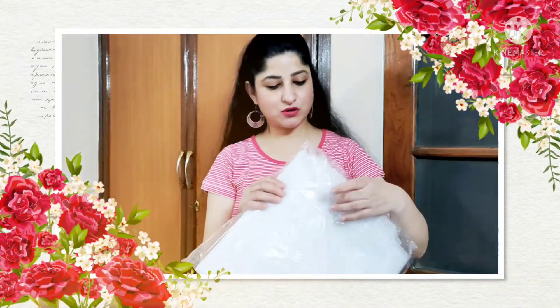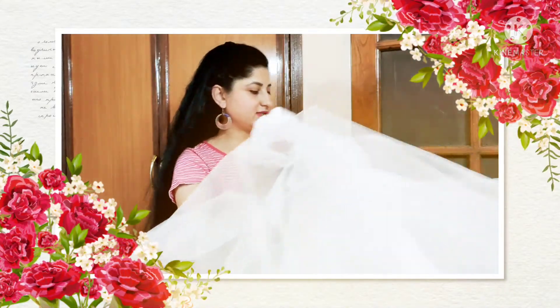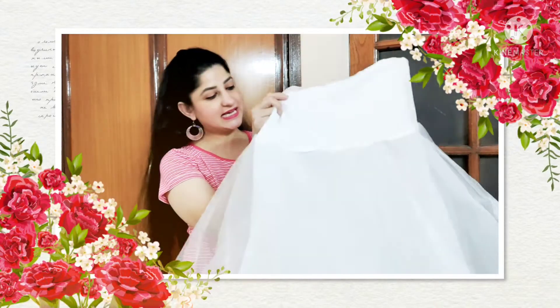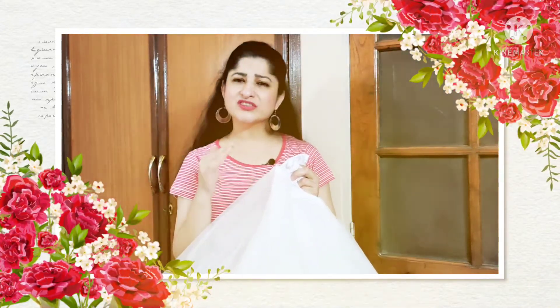So friends, I am unboxing it for you so you can see — this is a cancan skirt. If you are a little bit taller, maybe this skirt won't be ideal for you, but according to my height this skirt will suit me. So if you are 5'1", 5'2", or around 5'3", it should work. If you are a little bit taller, please don't purchase this one — you can look for a longer option.